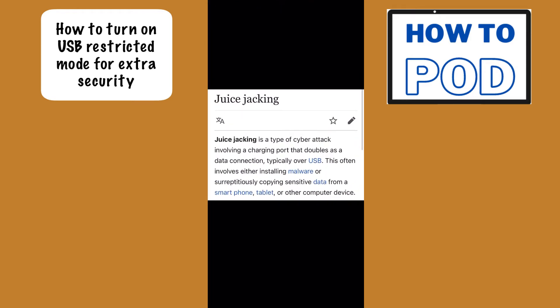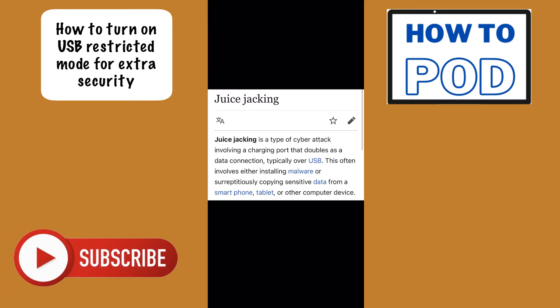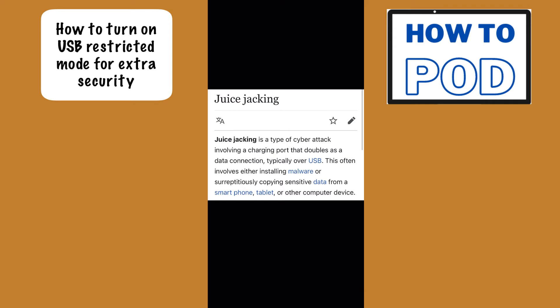Juice hacking is a type of cyber attack that involves the charging port, which will typically double as a data connection. This is usually done over USB and they can do everything from installing malware to getting your sensitive data through that USB port. Now I know iPhones don't have a USB port, however there are adapters out there.